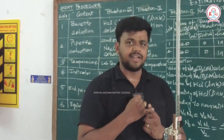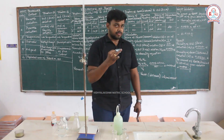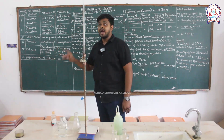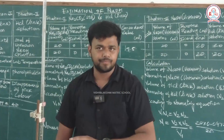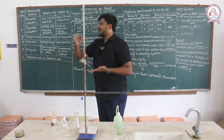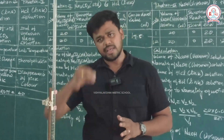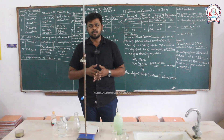Experiment 1 is the estimation of ferrous sulfate. Experiment 2 is the estimation of ferrous ammonium sulfate. Experiment 4 is the estimation of sodium hydroxide. The reaction is sodium hydroxide and HCl. Add phenolphthalein; if you add a pink color, the pink color will disappear at the endpoint. The calculation method is very easy. I hope this video is useful to you. See you all in the next session. Thank you.